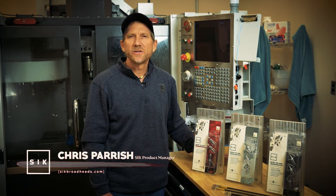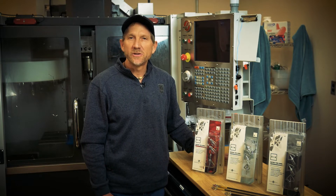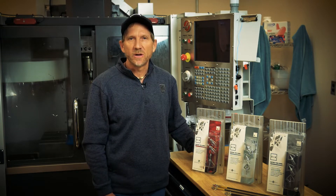Hi, I'm Chris Parrish, Project Manager for SICK Broadheads. We're extremely proud to introduce to you our SICK Broadhead line. After many years of extensive testing and engineering, we have finally come out with what we feel is one of the best broadhead lines on the market today.